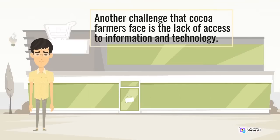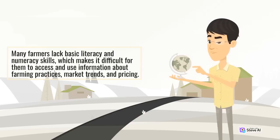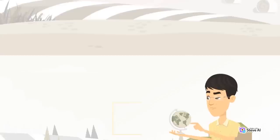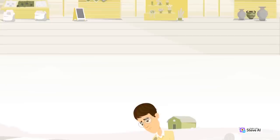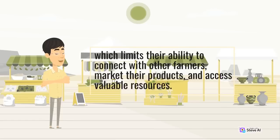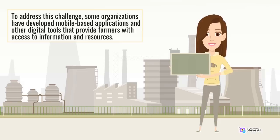Another challenge that cocoa farmers face is the lack of access to information and technology. Many farmers lack basic literacy and numeracy skills, which makes it difficult for them to access and use information about farming practices, market trends, and pricing. Moreover, many farmers do not have access to modern technology such as smartphones and computers, which limits their ability to connect with other farmers, market their products, and access valuable resources. To address this challenge, some organizations have developed mobile-based applications and other digital tools that provide farmers with access to information and resources.